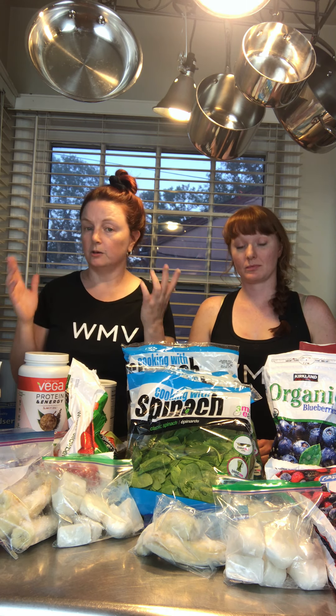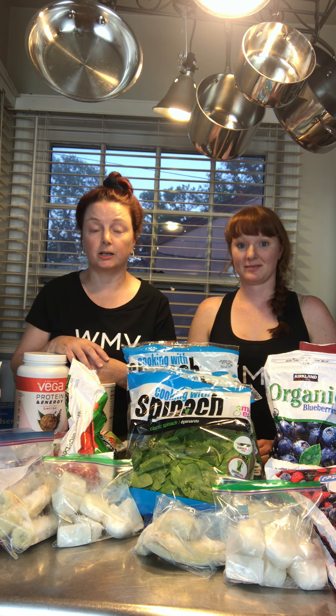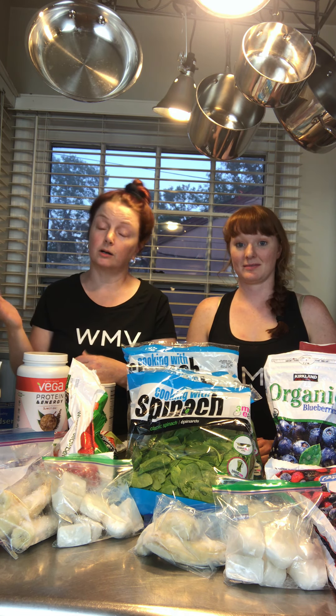What we're going to do today is simple: you pick up your bag, you label it, and then you fill it with what you want. When you walk out of here today you've got a whole bunch of different shake packs that make your morning — or for me, afternoon after I get home — so much easier.